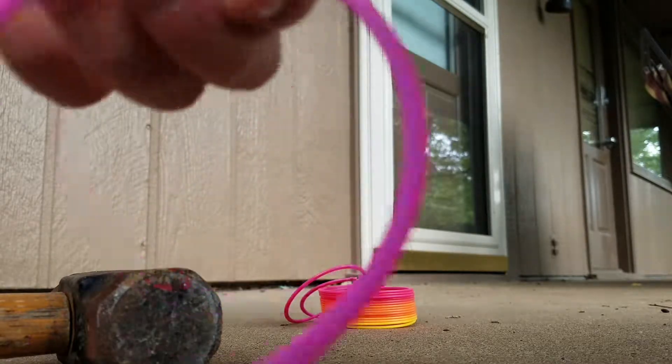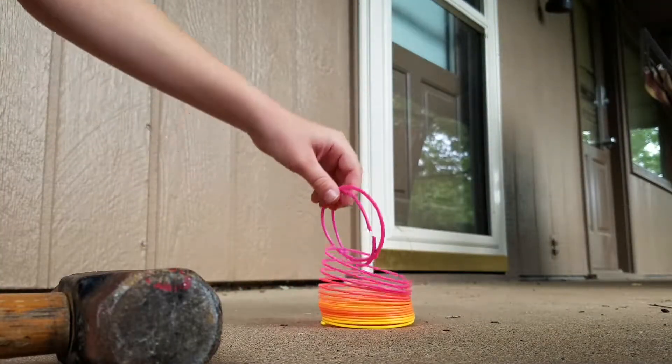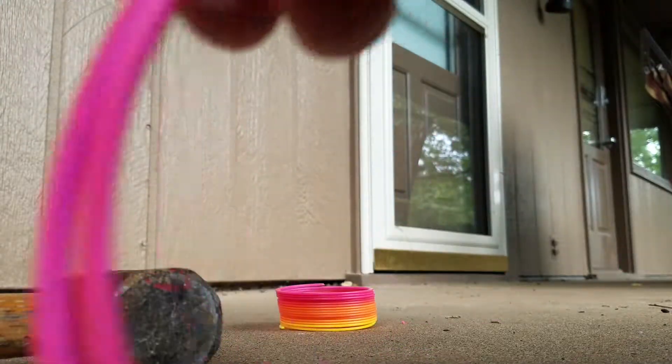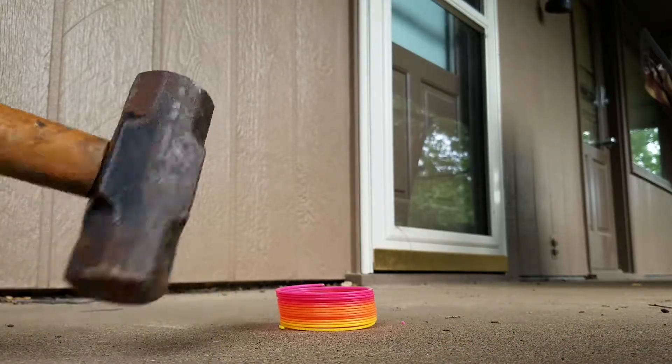Alright, so here's this thing. Can I put this around you guys? Okay, you can see it but it's around you. And these — putting all of these around the camera lens. See? Okay, never mind. Let's smash it.